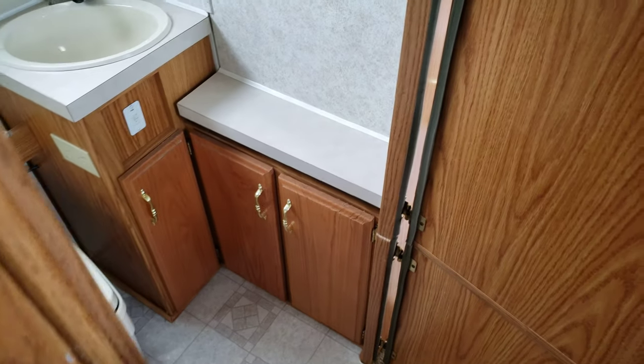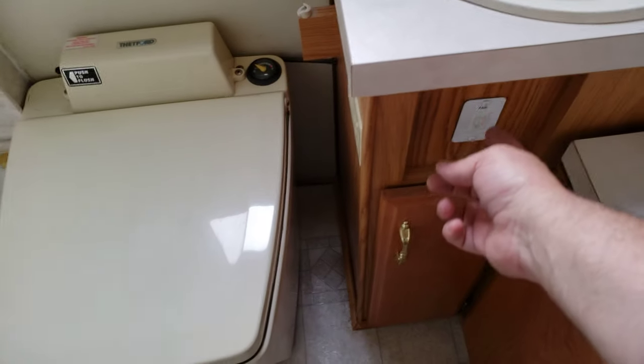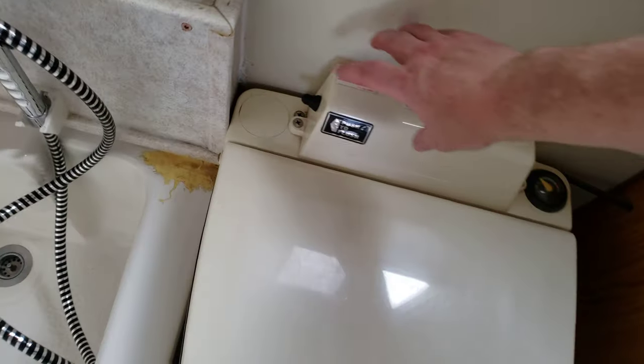You have your cassette toilet. You do have a fan here and you have an outlet. To flush the toilet, you hold that.